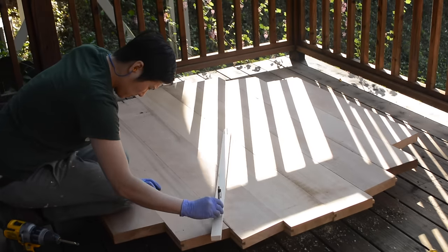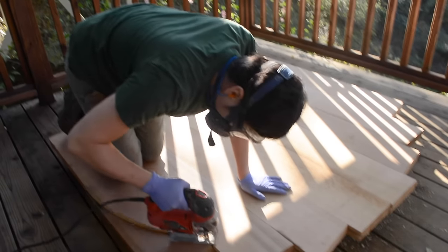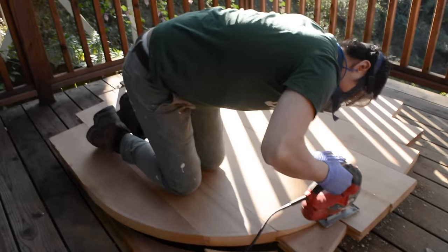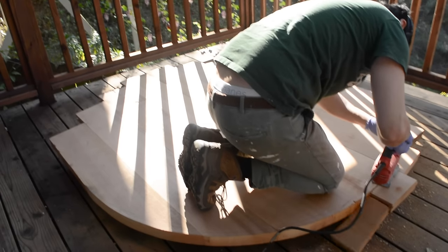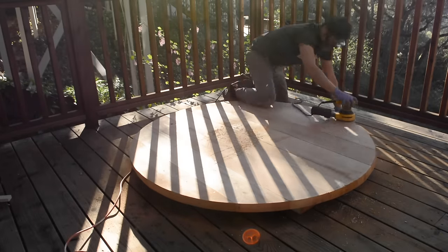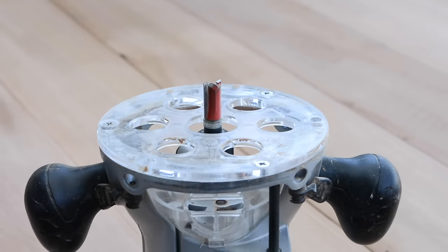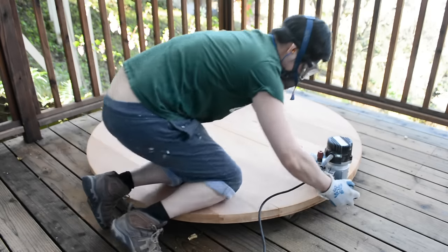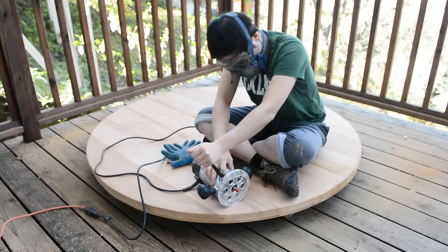I find the center and draw the circle in preparation for cutting. Using a jigsaw, I cut along the line to make a circle. Since my jigsaw blade has a tendency to flex, my cuts don't always go straight up and down, so I use my router and flush trim bit to clean up any parts that stick out. It takes me two passes because my bit is too short.